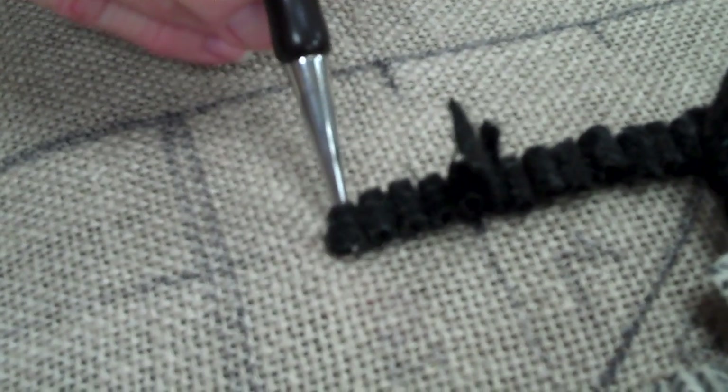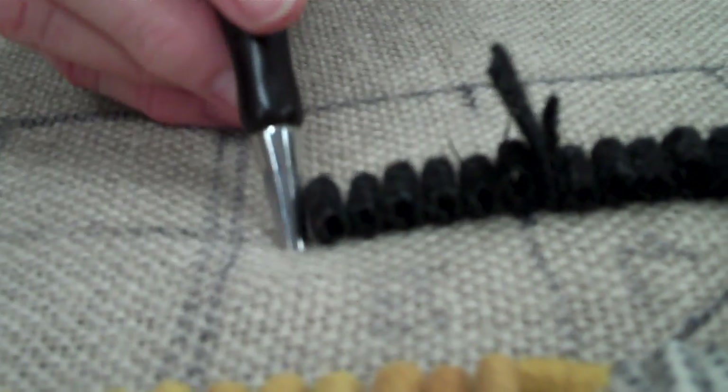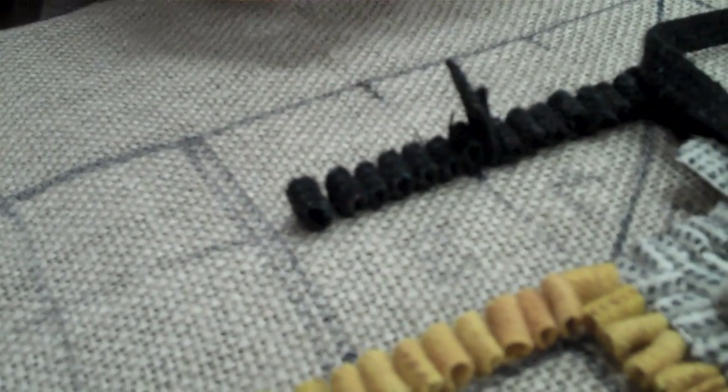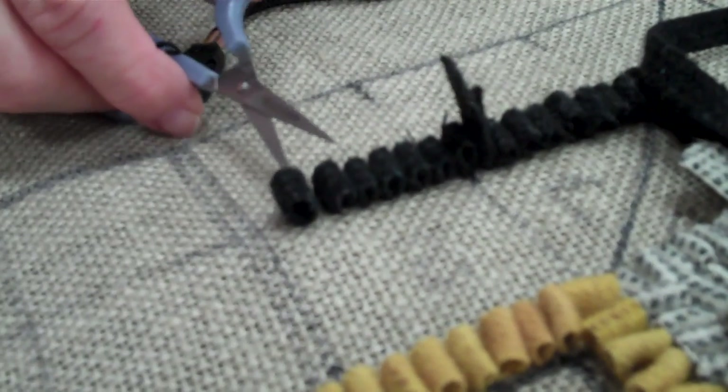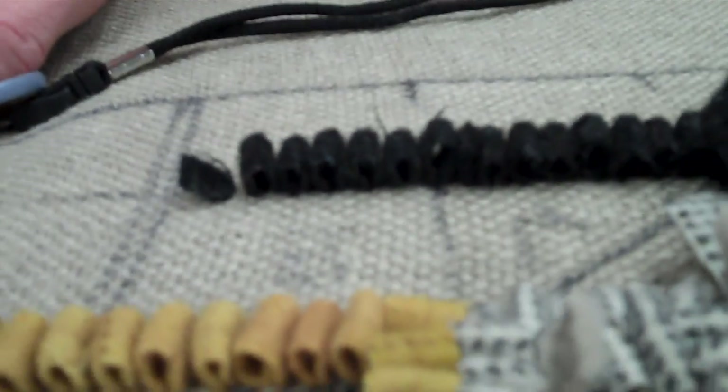Try to get your loops as closely the same height as possible. When you get to the end, you'll just take your scissors and cut it, then pull out your other end, and then come back and cut your tails so they're all nice and even.